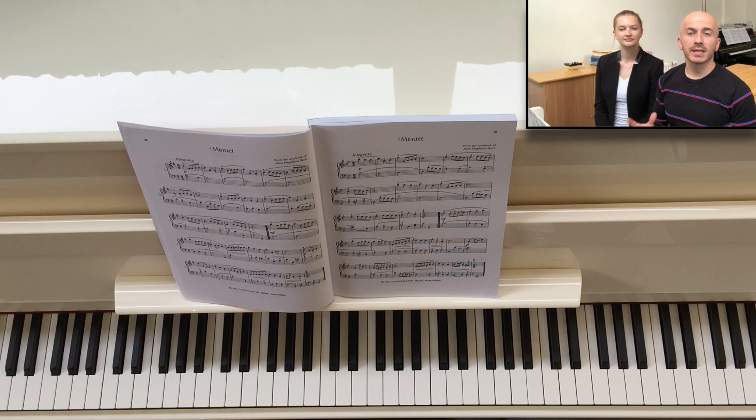What makes independent and separate voices even more interesting is articulation. Now we're going to show you a few examples where we have independent voices plus a very specific articulation, and how you can practice in order to achieve good results with those places.